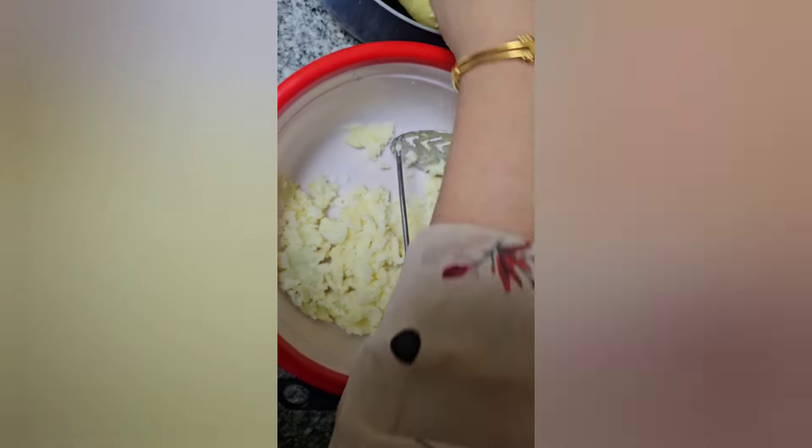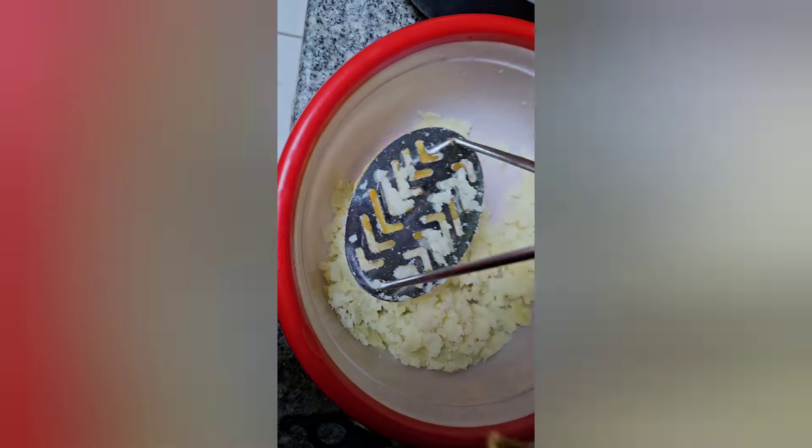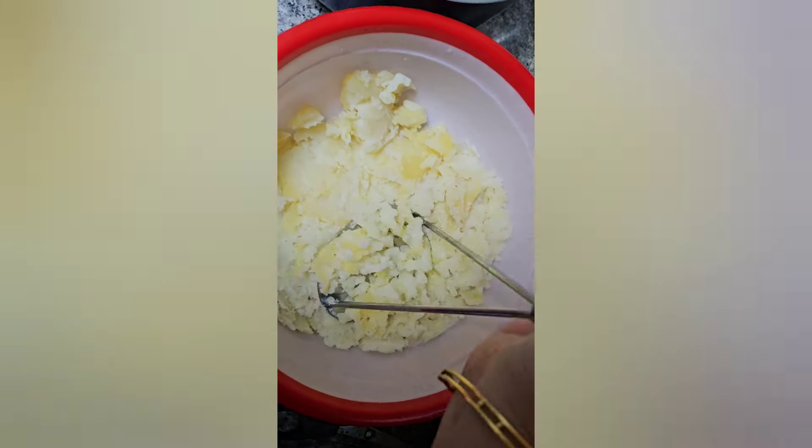The stuffing will be done with the chicken keema. We are going to add chicken. We are going to cut the sauce and make the sauce.